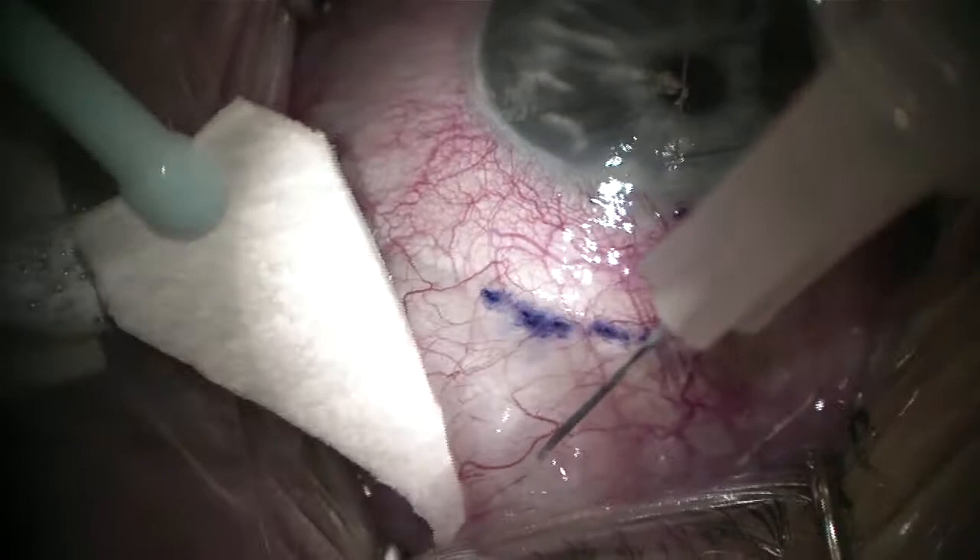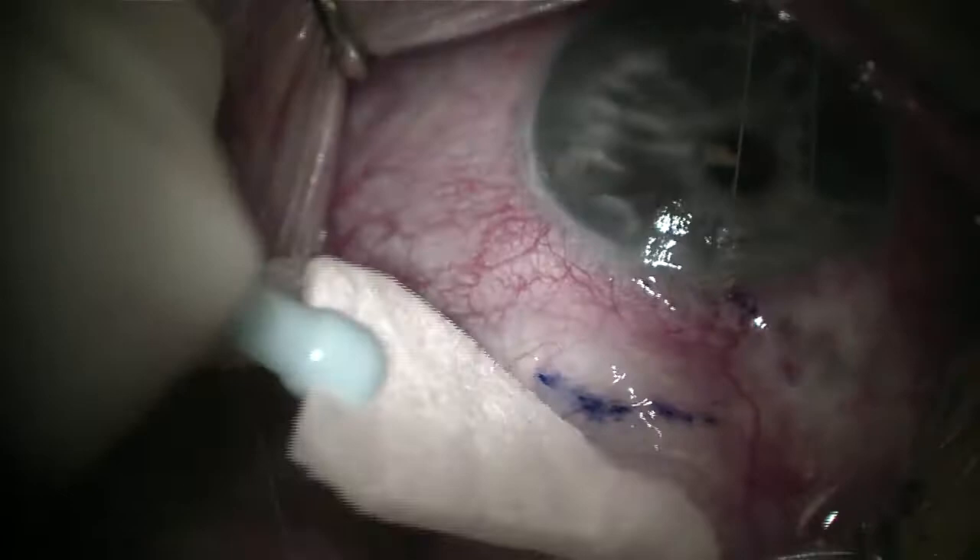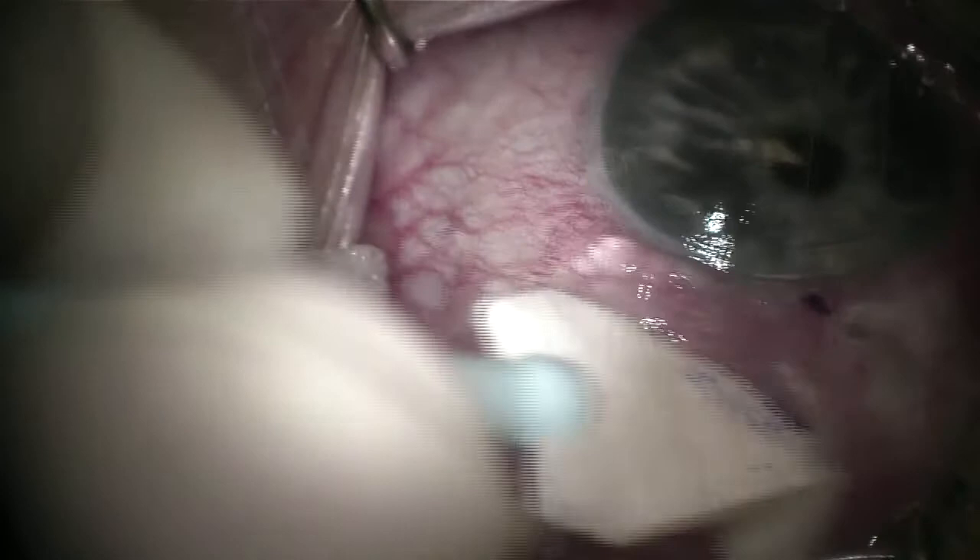I'm going to go ahead and place a little subconjunctival injection of lidocaine with epinephrine to anesthetize the superior quadrant, but also help balloon up the tissues for easier dissection and hemostasis as well.